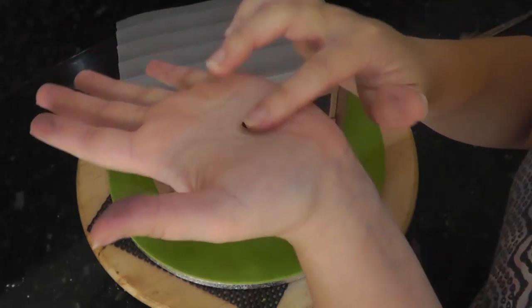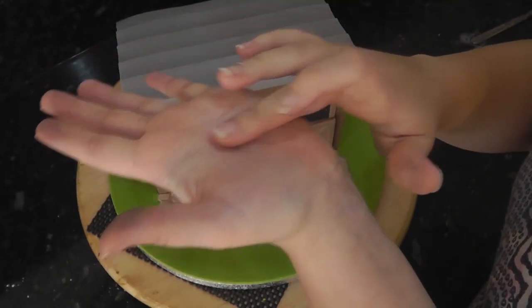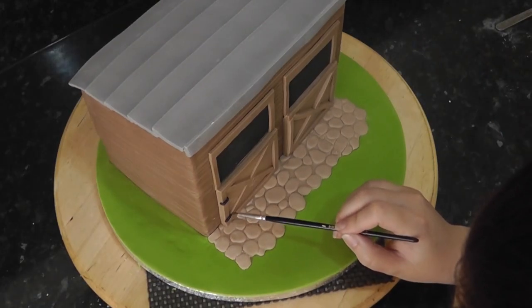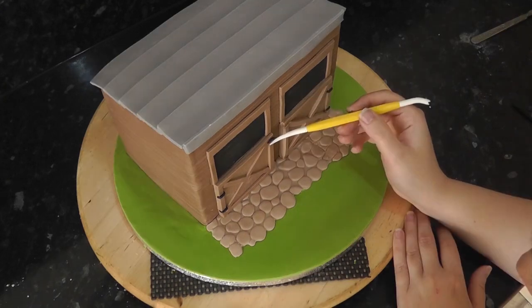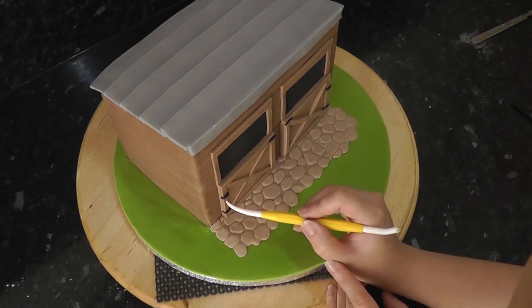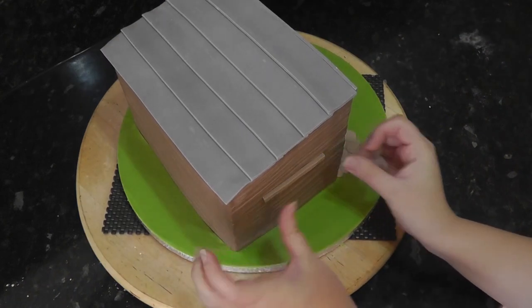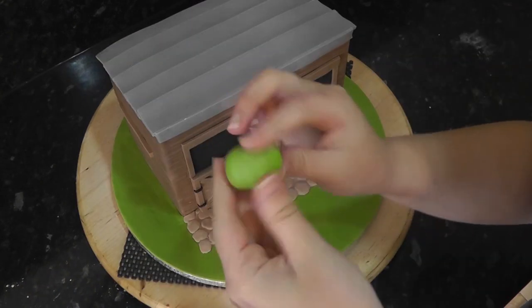Once your doors are done, we can add little details such as hinges and bolts. These are just little sausages of black paste. Indent a hole into each hinge and bolt for extra detail. Using a strip of brown paste, attach a rack on the side of the stable.